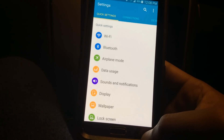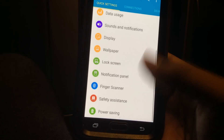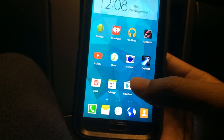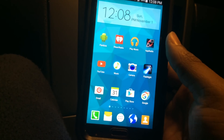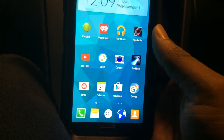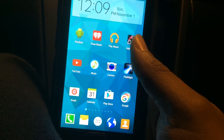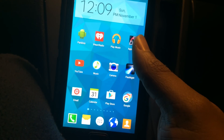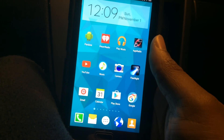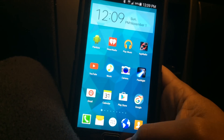You will also need the Pioneer emergency brake bypass already installed, because the Rock Scout app will recognize if the parking brake is up or down. You will need to do that in order for it to work while you're driving.